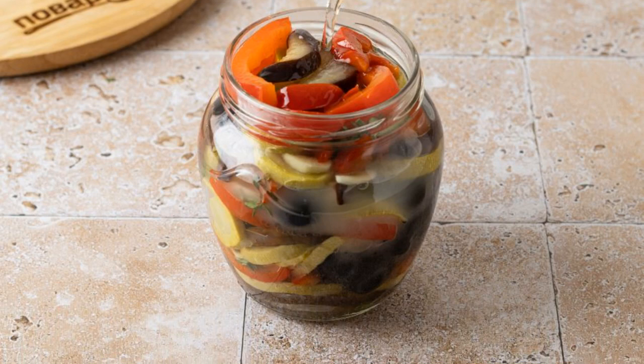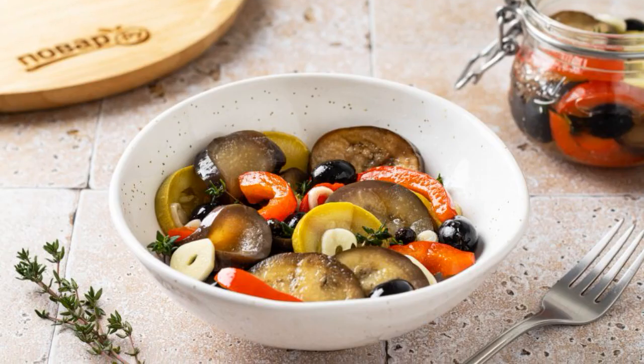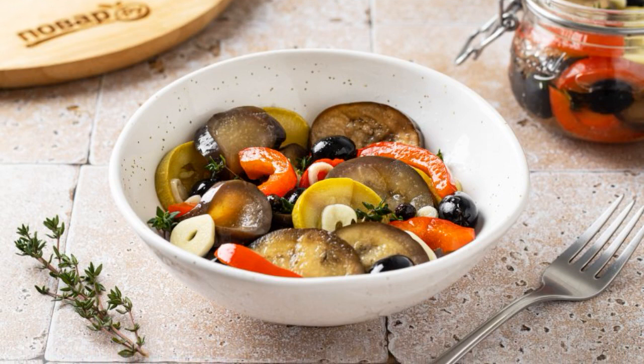Cool to room temperature, then put it in the refrigerator for 12 hours. After 12 hours the vegetables can be eaten. Enjoy your appetite!